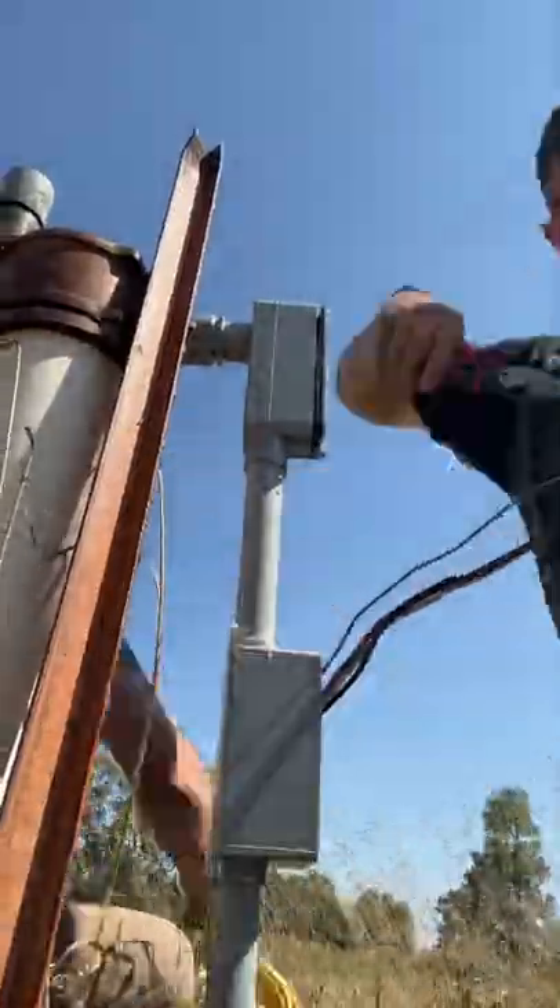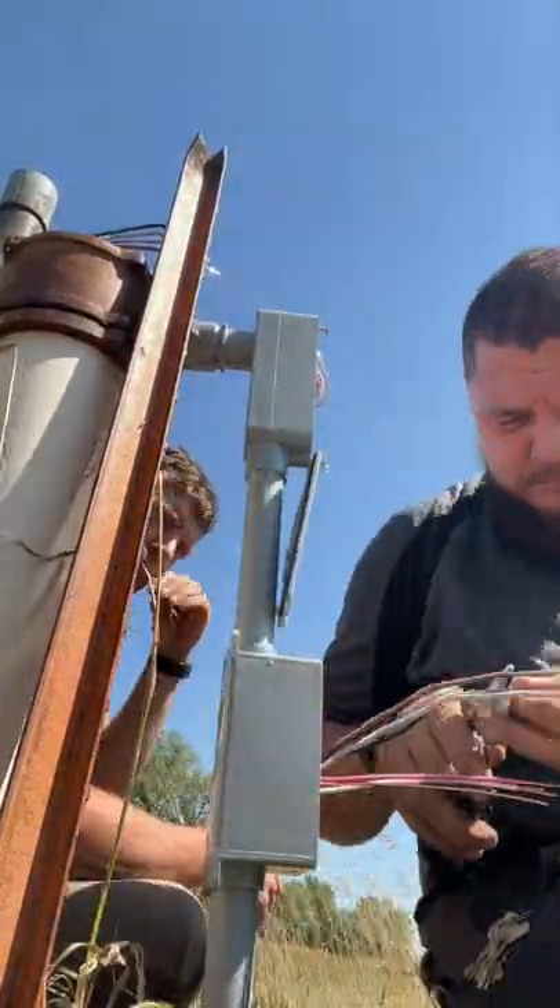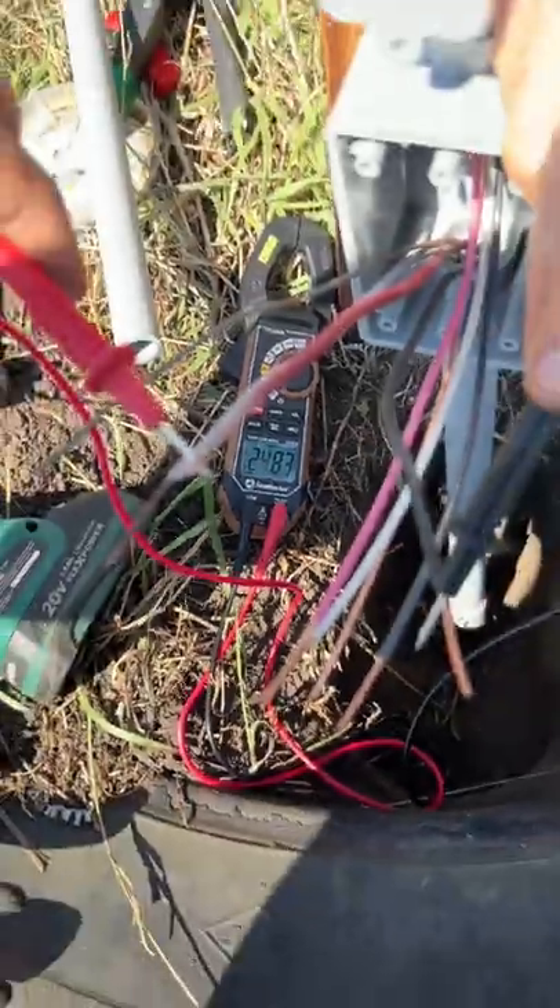The old MC cable had a small break where it connected to the well, which allowed UV light to break down the coating on the wire, which allowed one of the legs of power to short to ground.